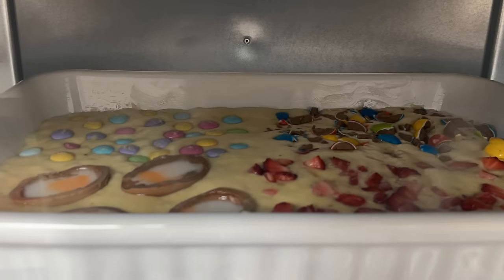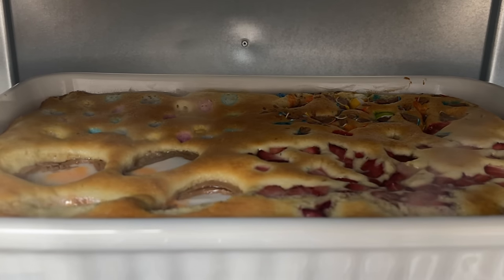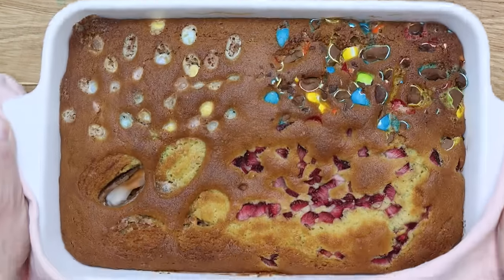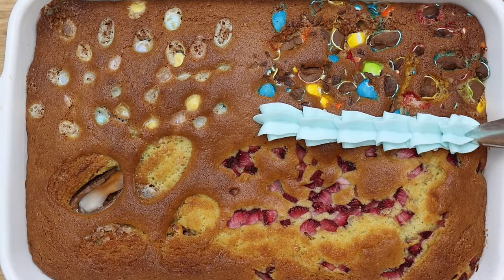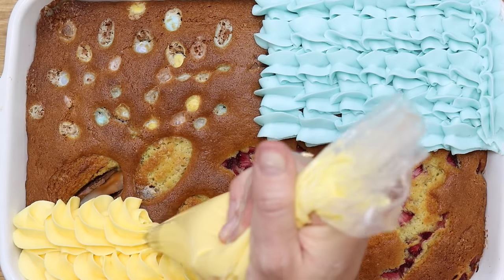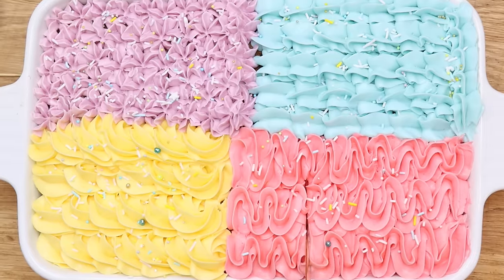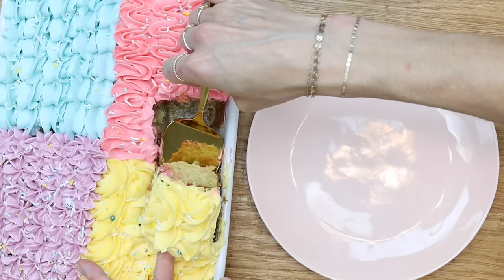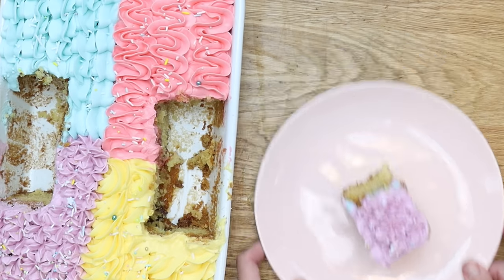Bake your cake as normal and don't worry if the treats look a bit funky when they come out of the oven. After the cake cools, spread or pipe frosting on top. I'm using a different colour for each section of the cake, piping with different techniques but all using a star tip — a 1M. The final result is colourful and textured and fun, and of course the best bit is cutting into the cake and tasting each of the ingredients.